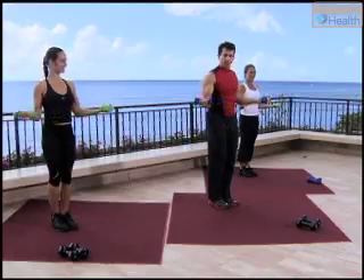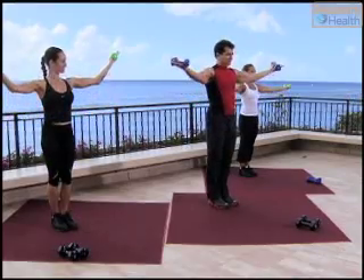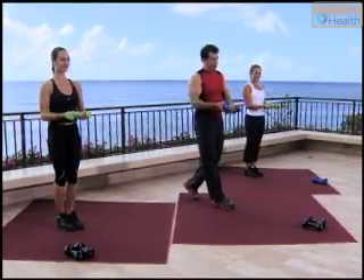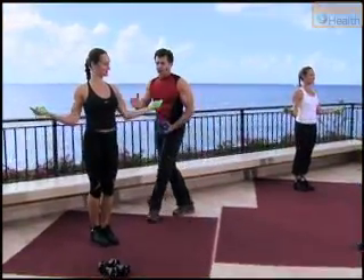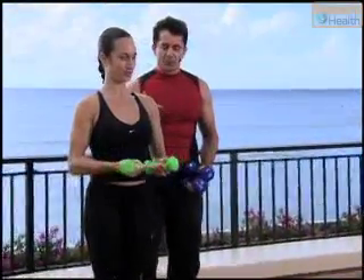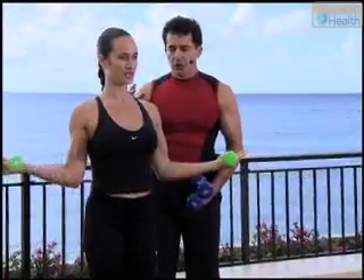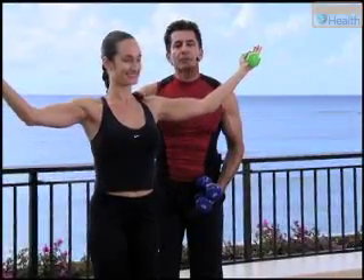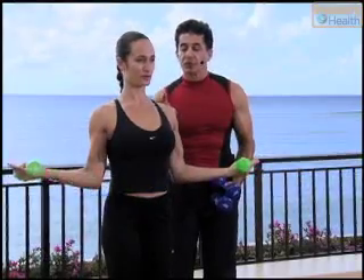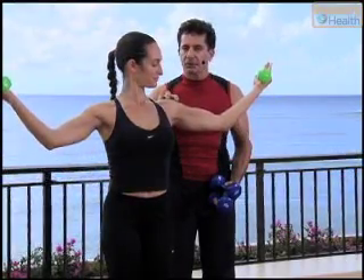We're going to add a lateral raise. One on two, lift up, bring it in and slowly back to center. You reach out, you lift into the shoulder, you come back and you squeeze back in. When you lift up, try not to lift your shoulders up. Keep your shoulder blades pressing downward so you just get the muscle — the medial part of the muscle.